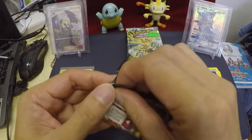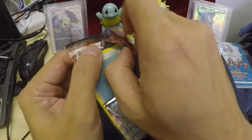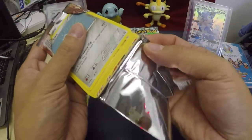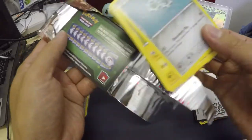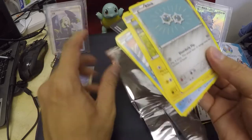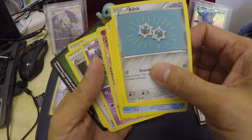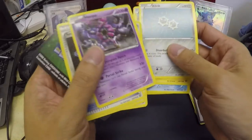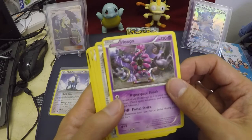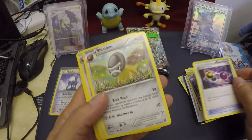This one's easy to open. I've seen some holo — they put it in the center so might as well put it in the center. Okay, the last pack. Let's see — one, two, three, four. Hoopa! The Trainer card, Special Charge, shuffle two Special Energy. Very nice.